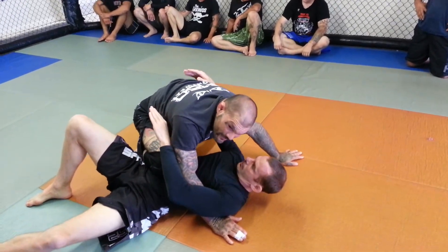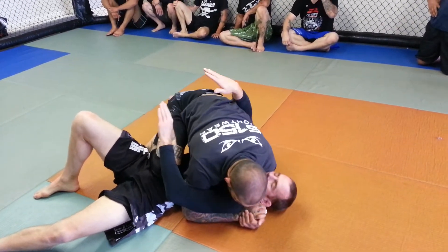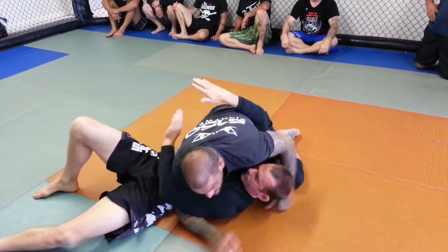Then I'm going to come to knee on belly. I'm going to over-under grip and come to the side control.